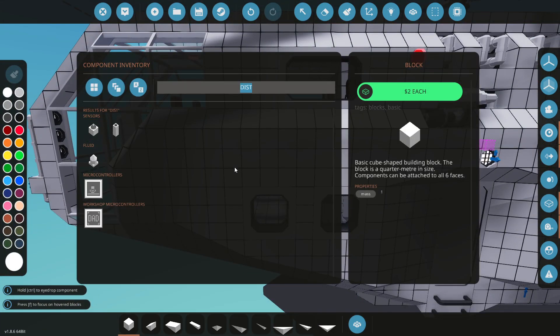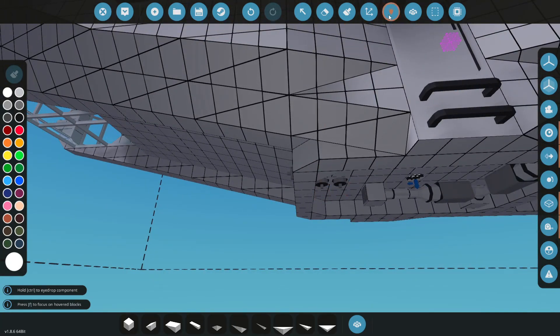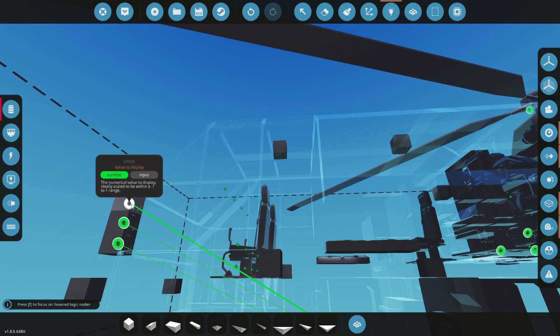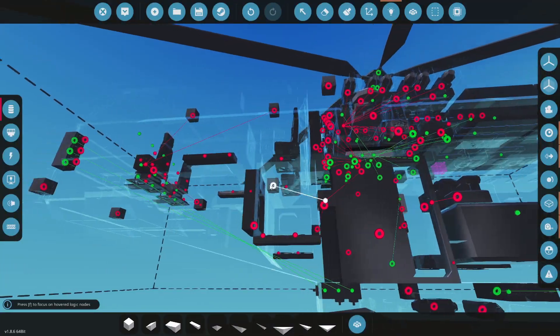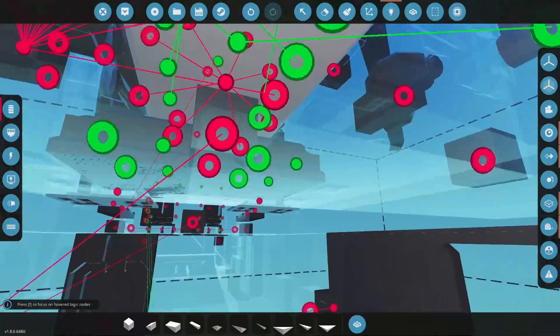We're going to need a speed sensor - we can stick that right in front here. They're all kind of right next to each other, easy to find. Look at that, perfect, they're all right there.